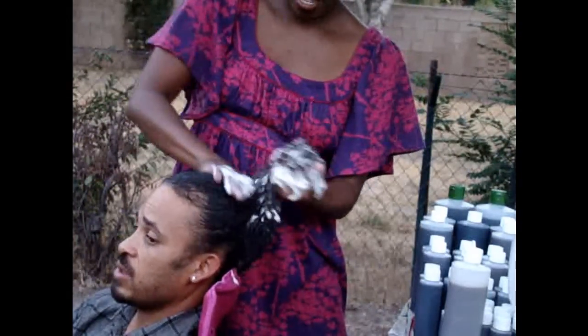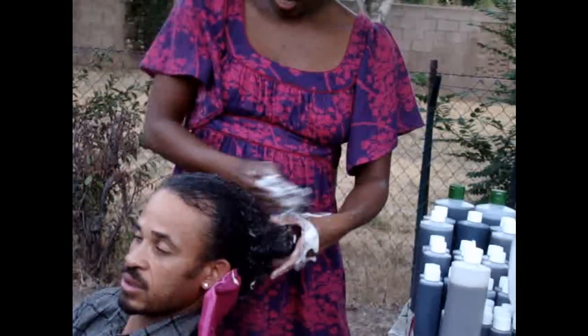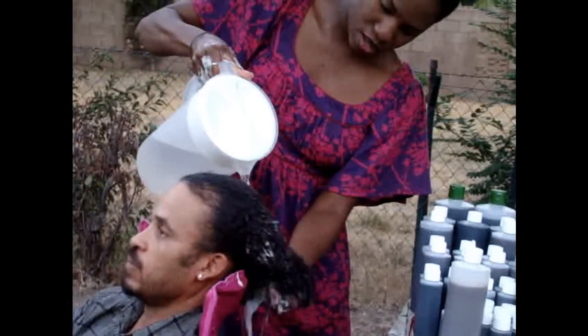It does not strip the hair and leave it dry. You can use it and sometimes you don't even need to put a conditioner afterwards. It leaves it soft and it's easy to comb through. You can put it in and then comb your hair and it actually helps detangle your hair as you go.